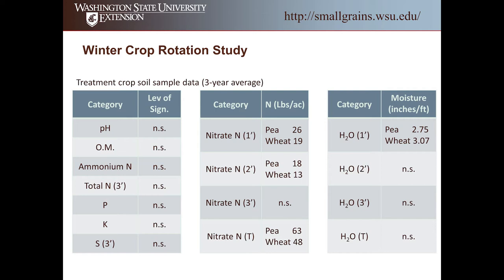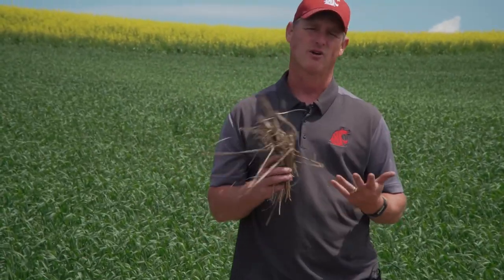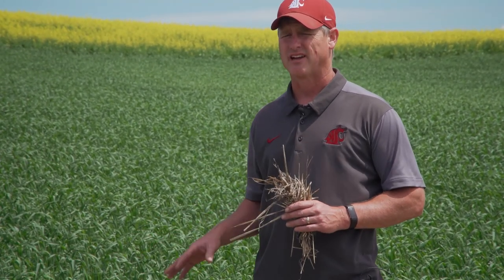Some of that nitrogen can be captured, though in this study all treatments received the same fertility treatment. On moisture, this result was a little surprising to me. Over the three years, peas in the first foot had 2.75 inches of moisture, while wheat had 3.07 inches — we actually have more moisture in the wheat ground than the pea ground in that first foot. It didn't make a lot of sense at first, but coming back a year later, the residue makes seeding more difficult but also helps hold some of that moisture. That's one benefit of wheat-on-wheat versus wheat-on-peas. We had no significant difference in moisture in the second foot, third foot, or overall total — but that first-foot finding was pretty consistent across all three years.